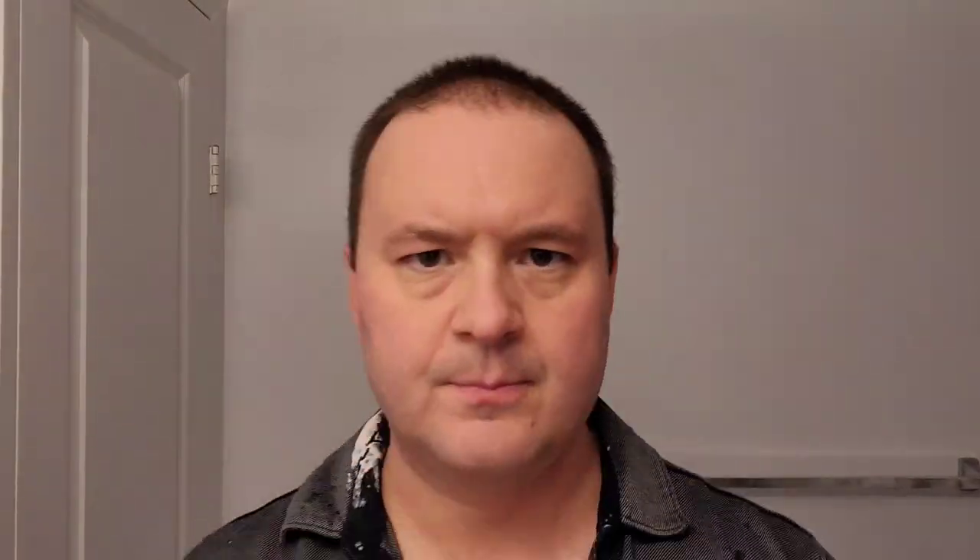Just doing a final cleanup pass, then rinsing off my face one last time before applying the aftershave balm. Just rinsing my face with cold water, trying to close up those pores. Nice big smile for everybody. And there we go — the Spike Aftershave Balm.